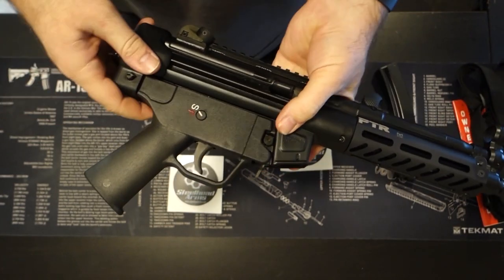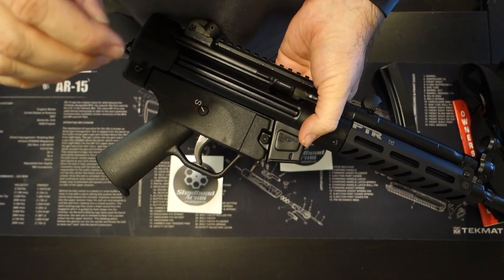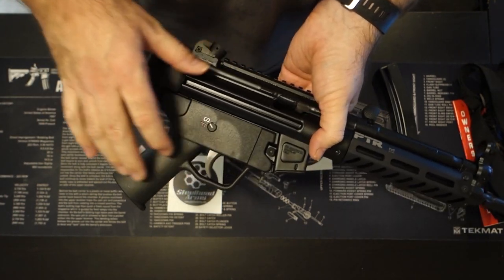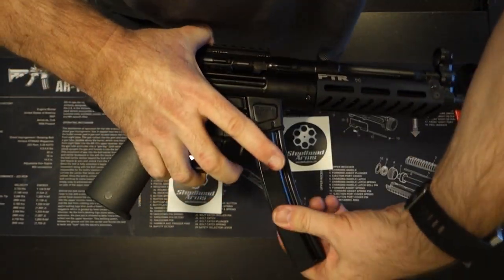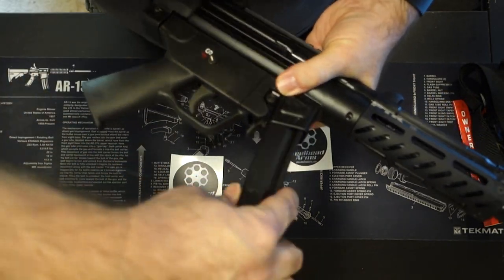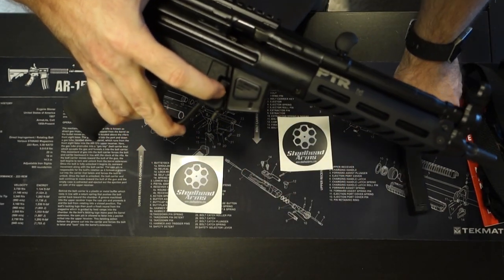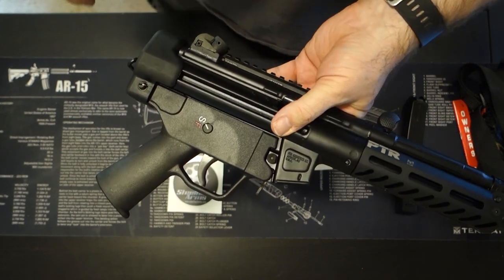One of the things I noticed when I first got this gun is that it has a thumb or paddle release for the magazine. So you can choose either the thumb/paddle release or a button release for your magazine — which is pretty cool that they put both of those on there. You don't find that very often.